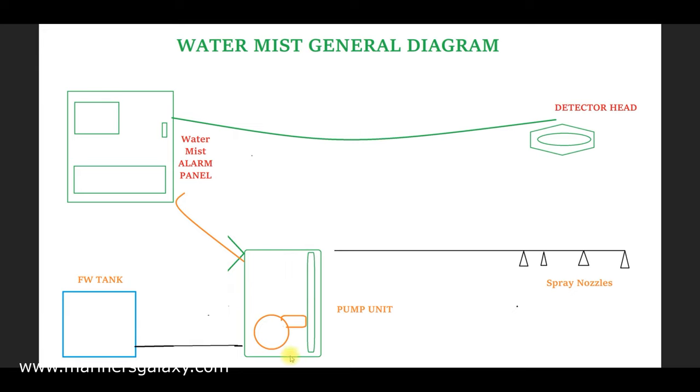The pump unit is a high-pressure pump with different solenoid valves for each section. The pump takes suction from a fresh water tank — from one or both tanks as per the ship's specific plan. The high-pressure water is then sent to the different nozzles present in each area, where a fine mist of water is sprayed over the fire to cool it down and extinguish it.